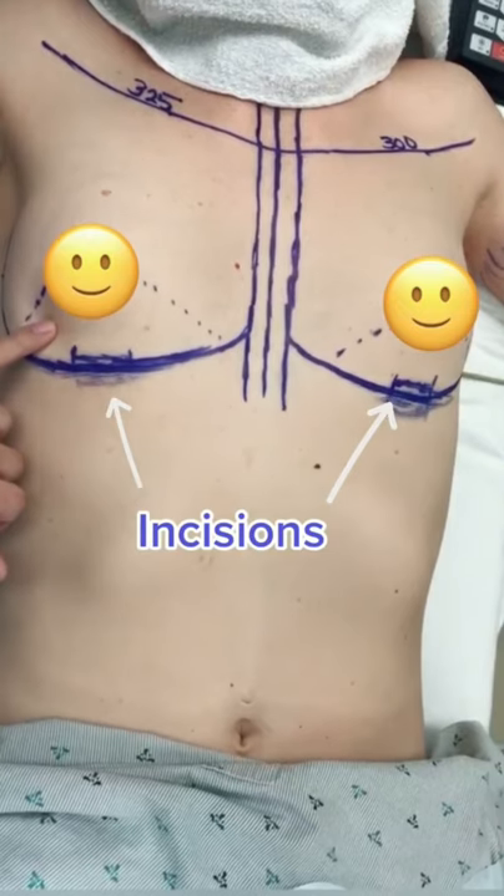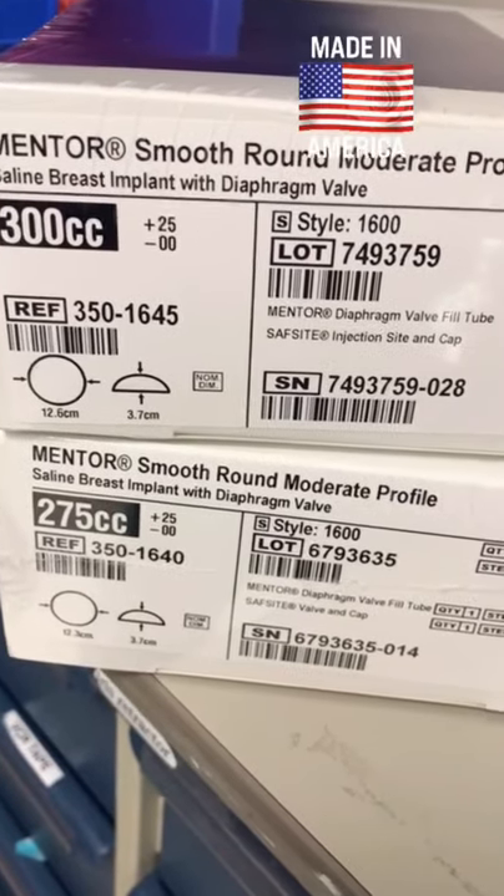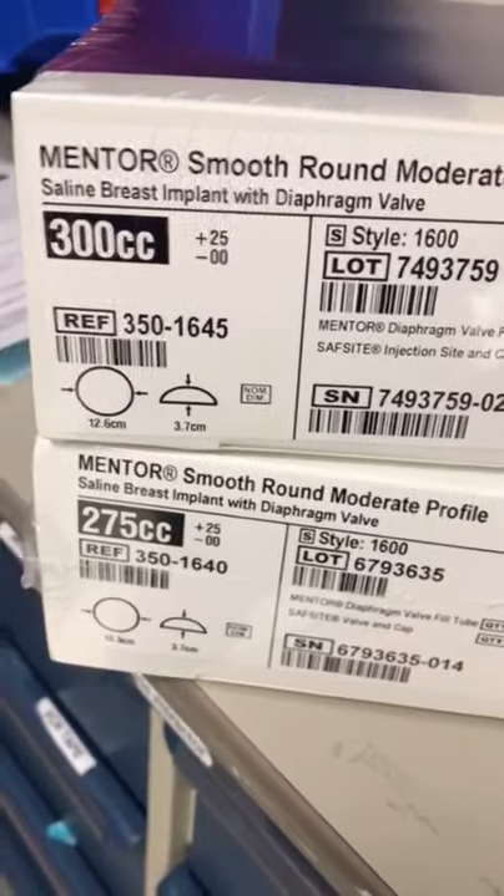I marked her for a breast augmentation utilizing a small incision underneath each breast. These are the implants that we're going to use — she decided on saline, or salt water filled implants.